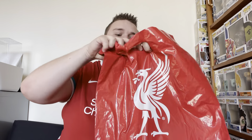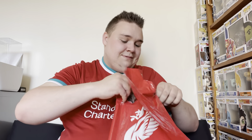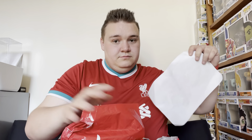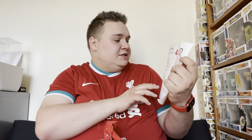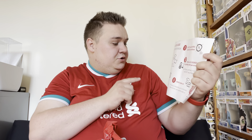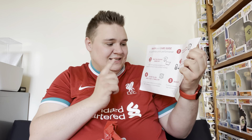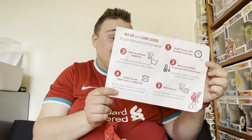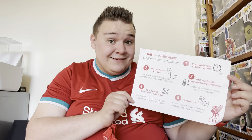There's a fancy way to open the bag but I think you just gotta rip it — I don't want to hurt the liver bird. So you get a washing care guide: it says wash your garment inside out, do not tumble dry, wash at 30 degrees for garments with personalization, and iron inside out. It doesn't say anything about fabric softener. Lots of people say don't use fabric softener on your football shirts — I don't know if that's true or not, let me know what you guys think.